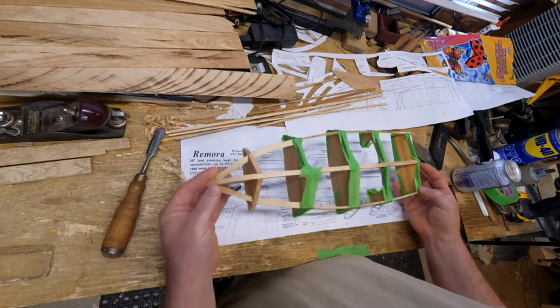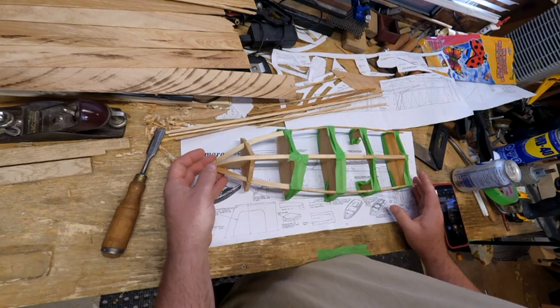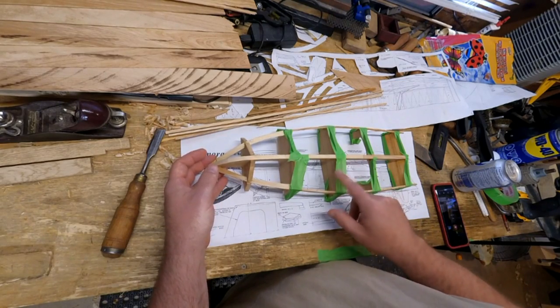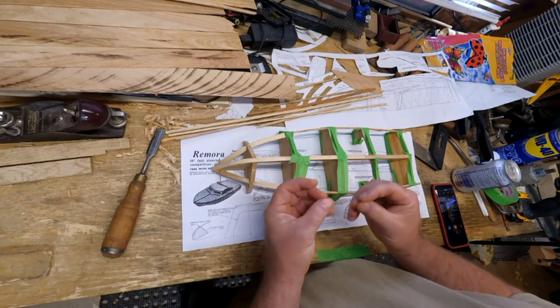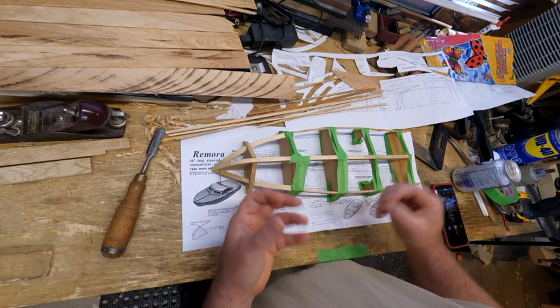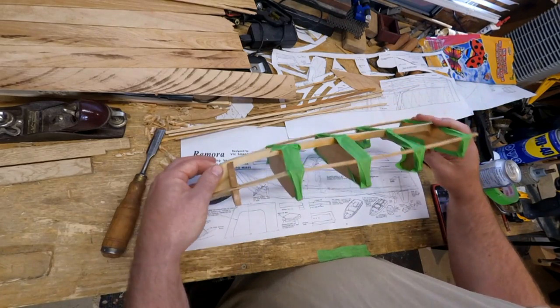But here are two interesting tips for working in small-scale wood stuff like this. First one: tape is an awesome wood clamp, or gluing clamp, for small, lower-power clamping needs, because it fits just about everything.